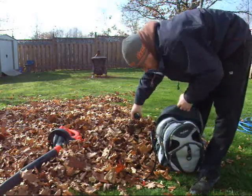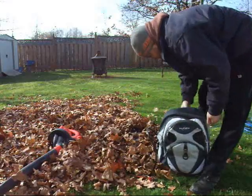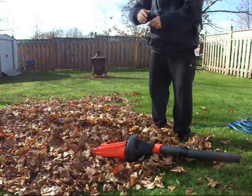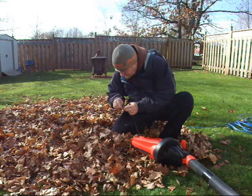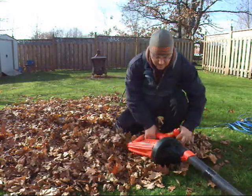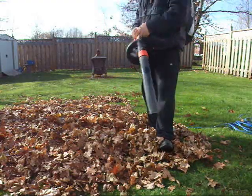So now, if I put this on my back — I've got my backpack with my battery and my cycle analyst in my pocket — I plug in my tool and away we go. We've got wires but no extensions needed.